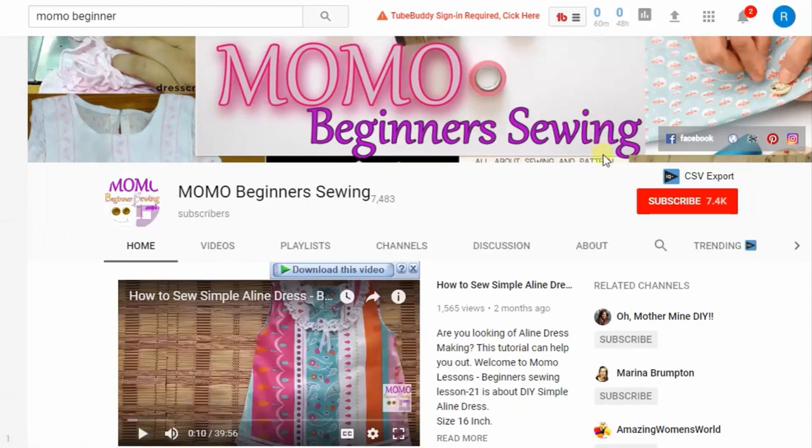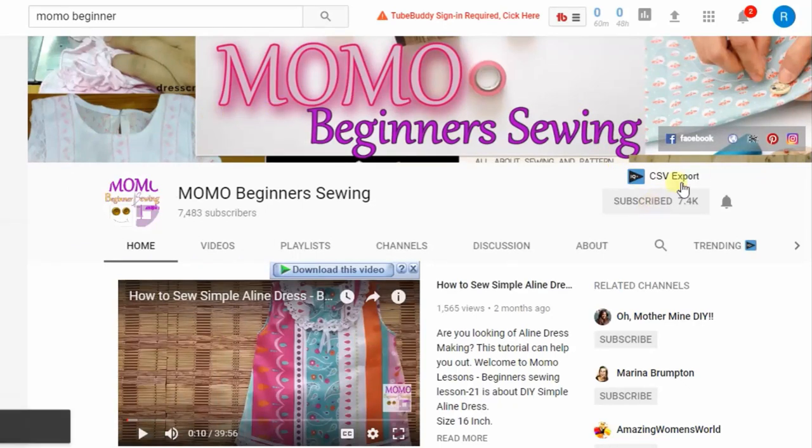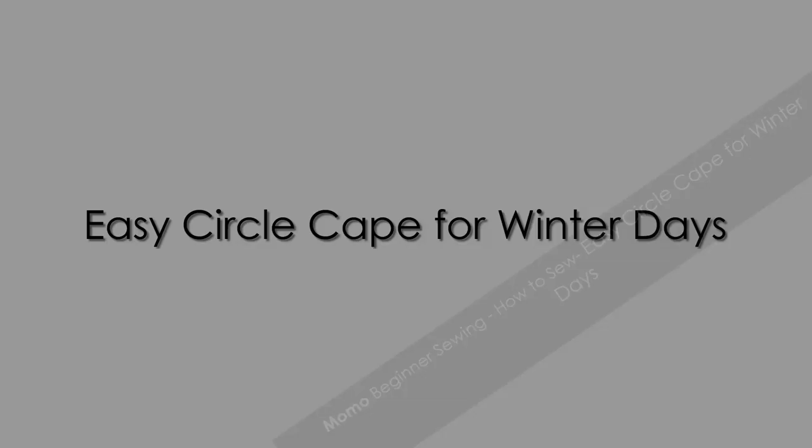You're watching Momo Beginner Swings. For further tutorials please subscribe to us and ring this bell for further notifications in your mailbox. Hi guys, this is Momo and today we are back with an easy sewing tutorial for you.